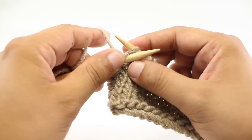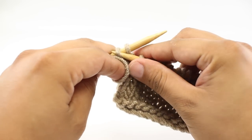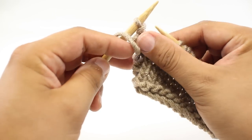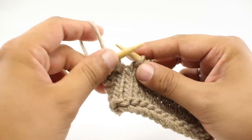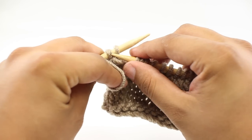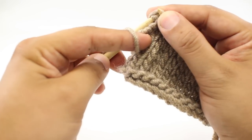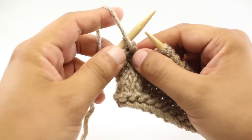So again, we're going to purl. And then we're going to slip the farthest stitch over the first stitch on our needle. I'll do that again a couple more times — purl, and then pick this stitch up and over the needle, like so.